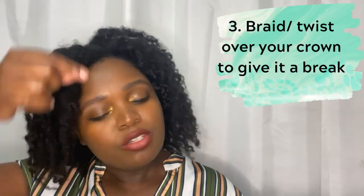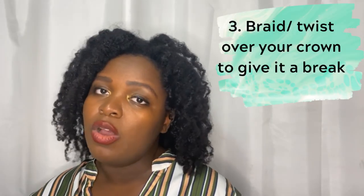Now what I do to help treat my crown and encourage growth: I section it differently, and sometimes when I'm setting my braids I try to wear cornrows so that the crown area has a break where it's braided over.